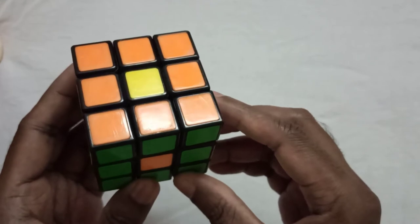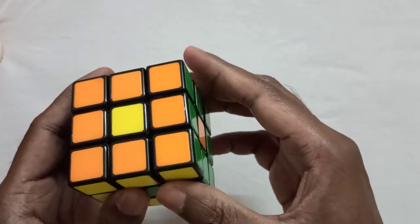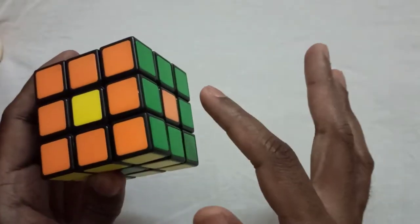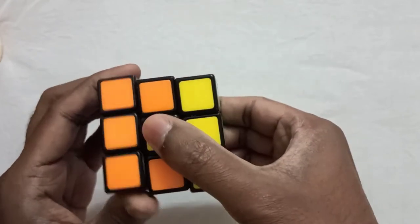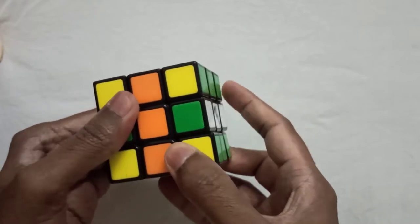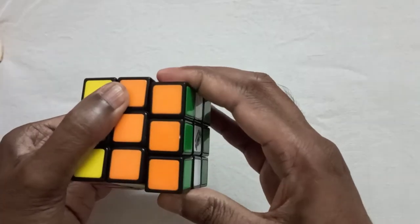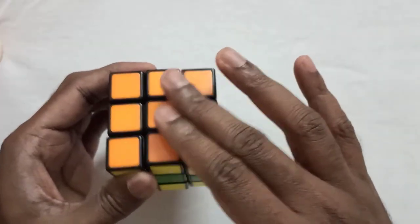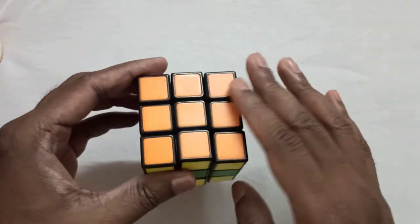Now let's bring the orange centerpiece to its original position. For this, place the orange side on the right side and move the right and left sides upwards, and bring the orange centerpiece into the center. Now bring the right and left side layers back to their original position. Now the orange and red sides are matched.